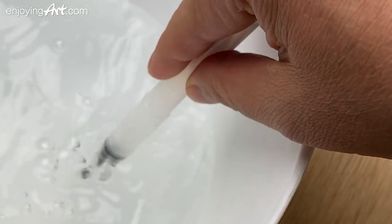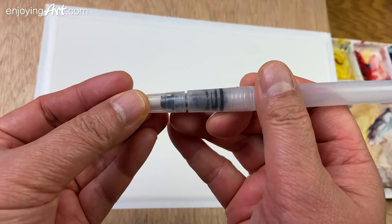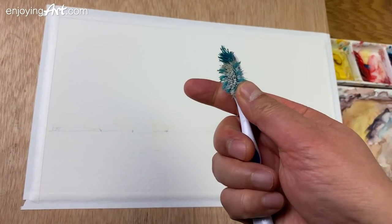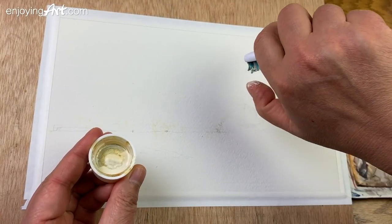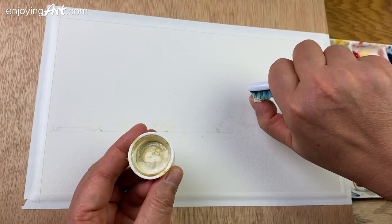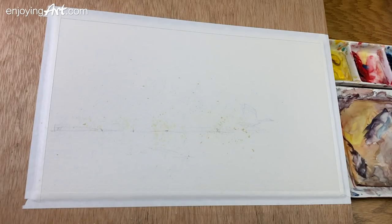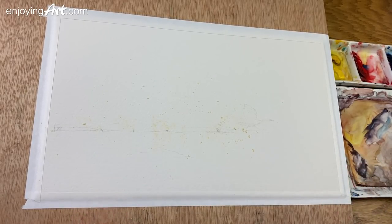We don't have to mask the bird — the bird is actually darker. Now I'm going to clean my brush and use the toothbrush to apply some of the dust. Now we're going to wait until it's totally dry and then come back to remove some of the masking fluid we don't need. And then we're going to start painting.